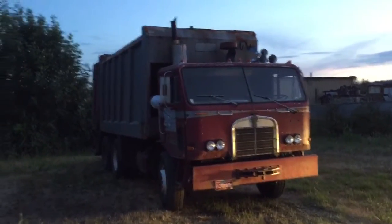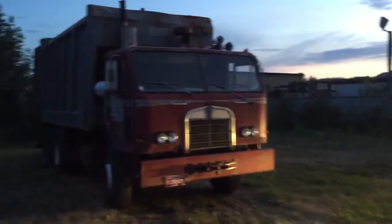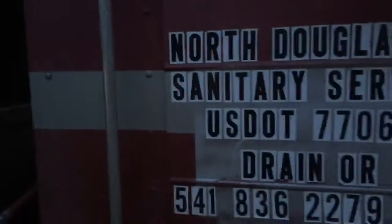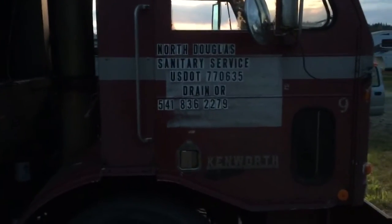Our recently acquired 1973 Kenworth Garwood 900. A little rough around the edges, but it's a garbage truck. Old school two-person seats with a freemen crew. Just bought it from North Douglas Sanitary Service. Massive shout out to a great friend, Jim Beer, who used to own it. Great guy. Thank you so much. Hope to save a classic.